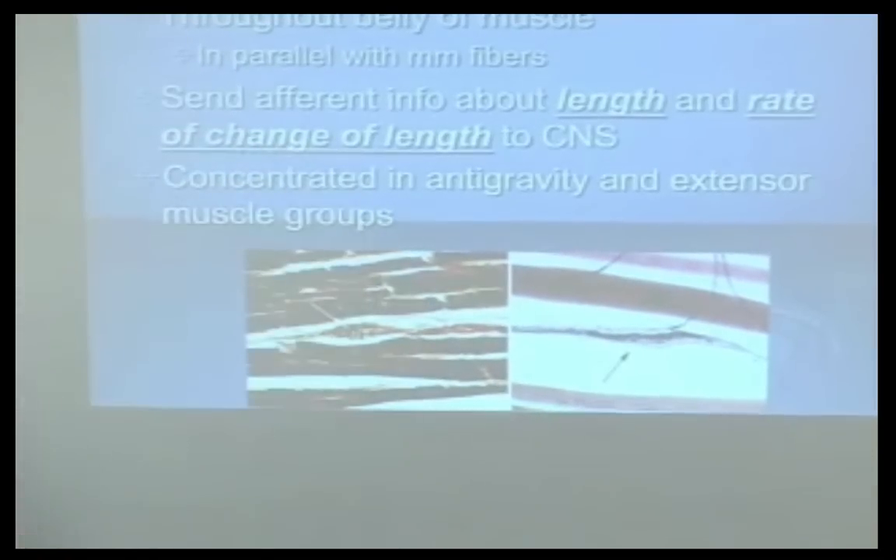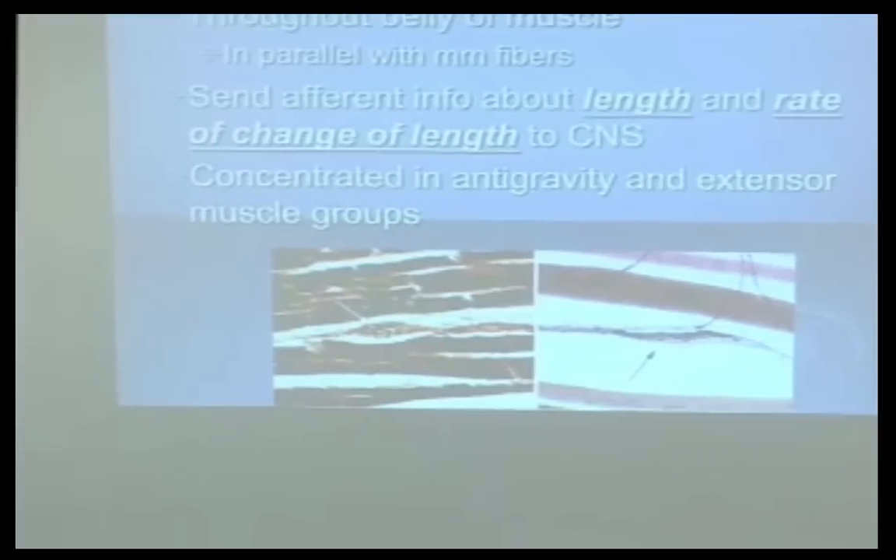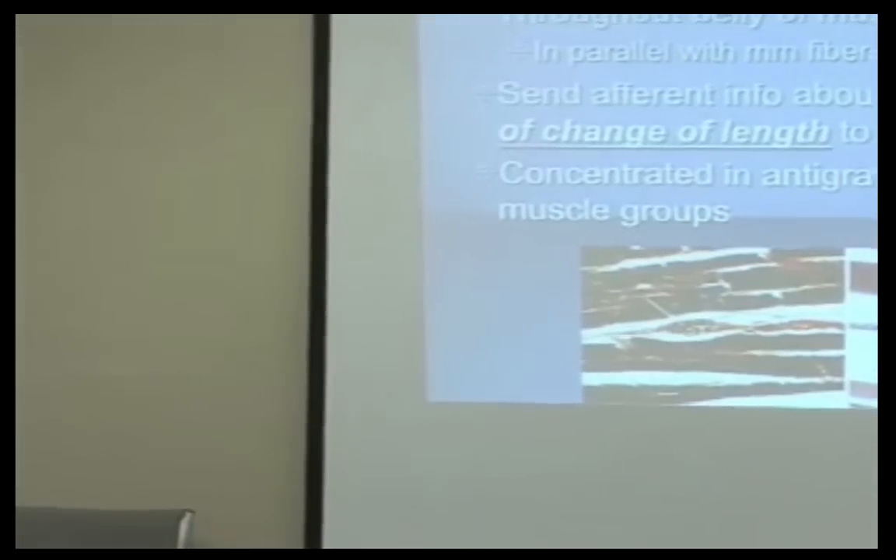They're concentrated in the anti-gravity extensor muscles, so guess where we're going to want to stick a lot of needles? On extensor surfaces of the body. Think about some of your most effective acupuncture points and where they are — they're on extensor surfaces. There are a few exceptions, but most of them are there. Think about the importance of shu points or huato points in the back. Huge.